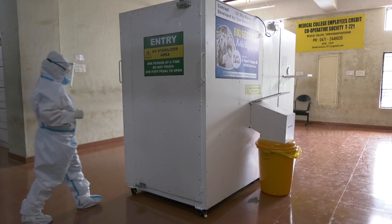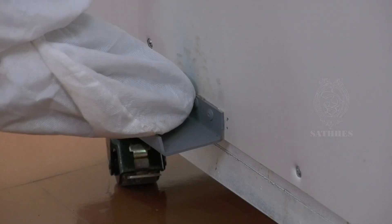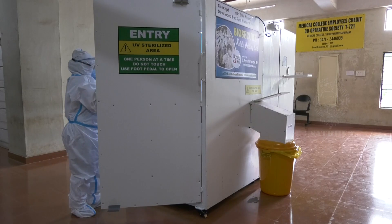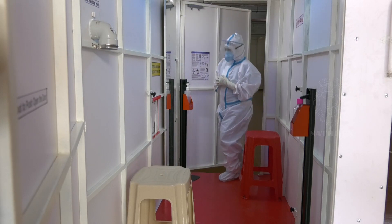Now we can see the demonstration of safe doffing in a biosecure mobile doffing unit. Enter the doffing unit using your foot. Sanitize your hands for 20 to 30 seconds.